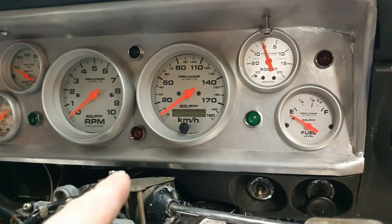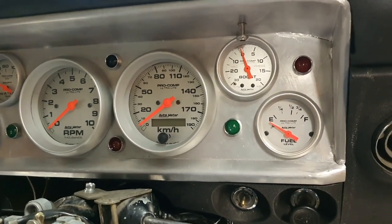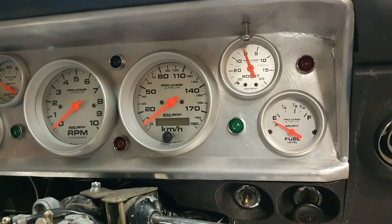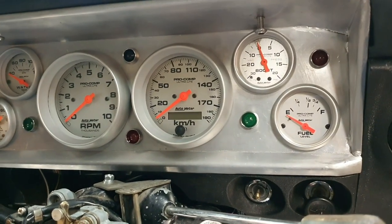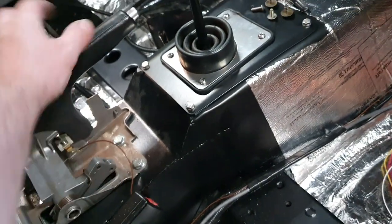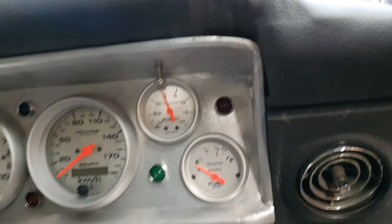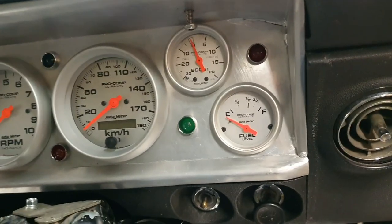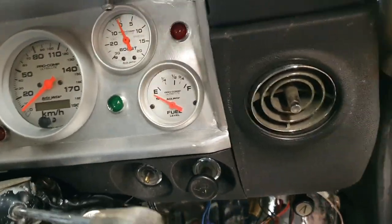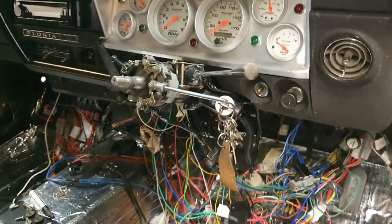Indicator lights work — good. Alternator light is a little bit dim but it works. Haven't started the car so can't confirm it'll do what it needs to do. Park brake light works fine — there's a wire on the park brake handle, click it and the light comes on straight away. Not grumpy, just — oh well, it happens. We'll sort it out.